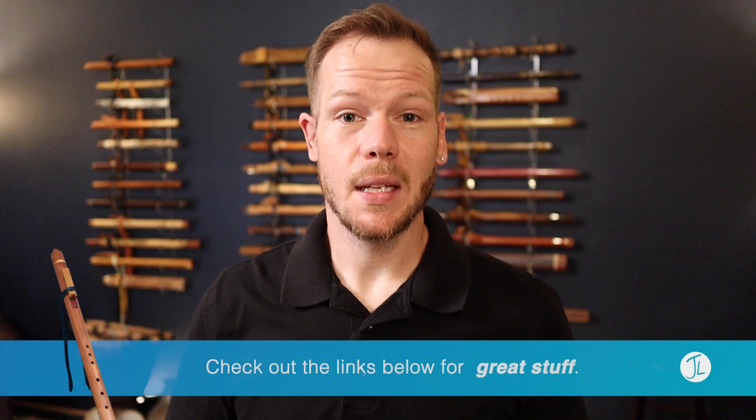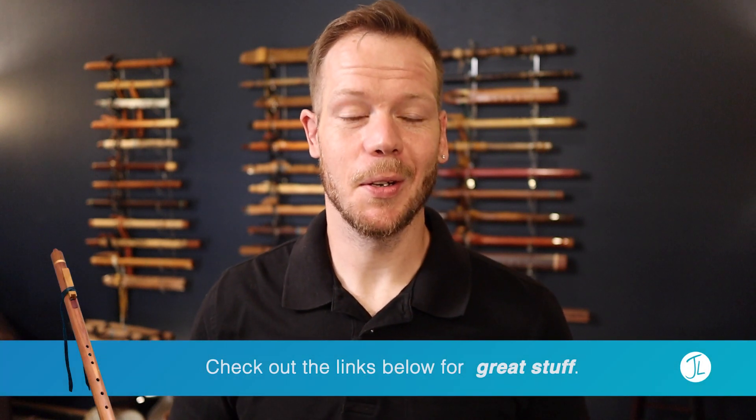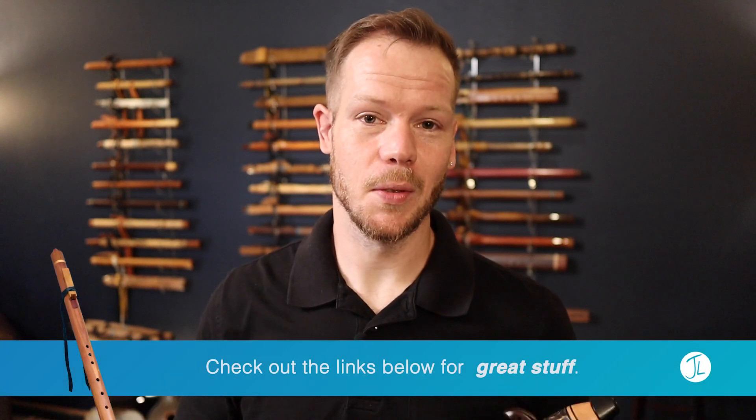Look him up — and if you do order a flute from him, tell him I said hi. If you order a flute from us like the ones you see here today, thank you. We will see you in another video, whether it be a flute tutorial or flute review. Please consider subscribing so you're among the first to know when new videos drop — we appreciate it very much. See you soon.